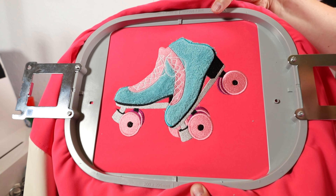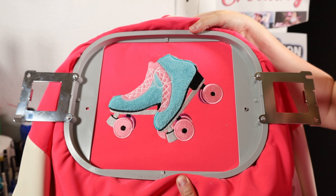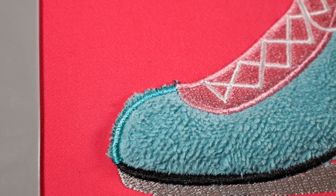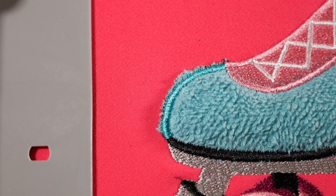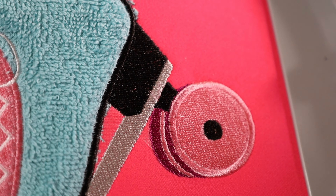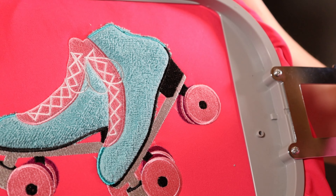That really adds a little bit of depth to our patch and makes it look a little bit more 3D. As you can see right here, we didn't cut close enough to get that terry cloth, but we're going to go in there with our small scissors and clean that area up. We also got some areas up here that didn't quite catch, but it's all good — there's nothing that a nice small pair of scissors can't fix.